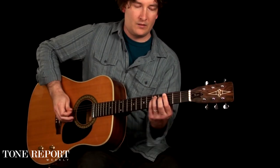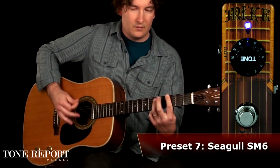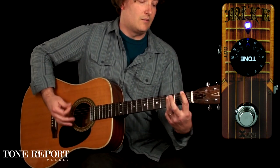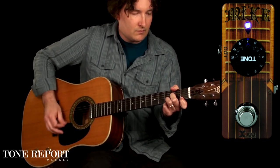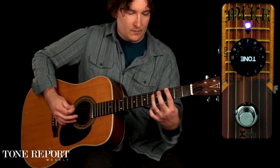Along with piezo pickups, you could use something like this — an electromagnetic — and you could use the MIC to warm things up and add that bit of woodiness back into your tone.